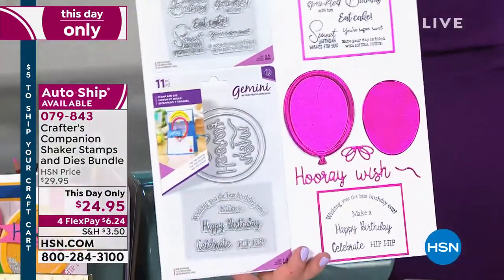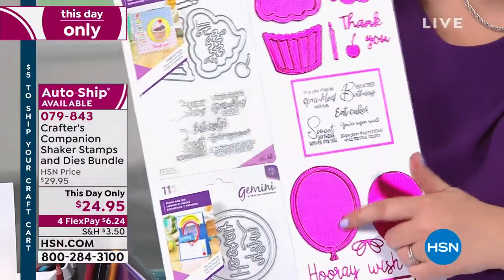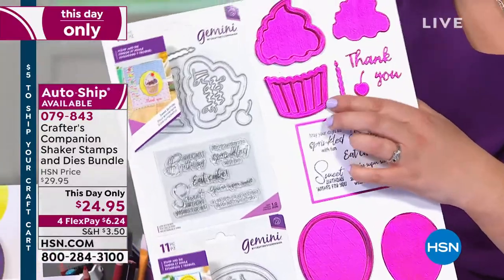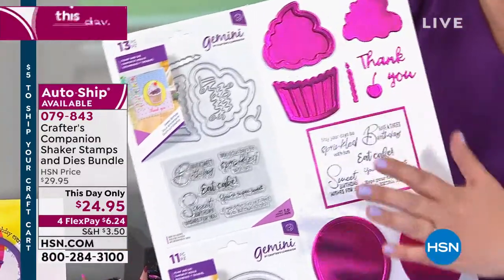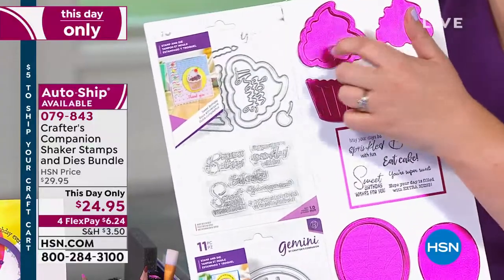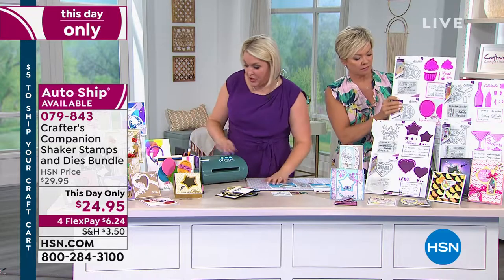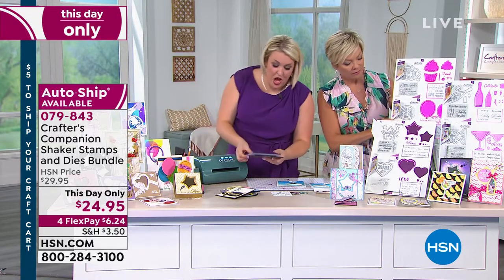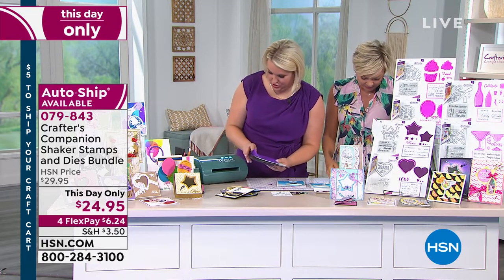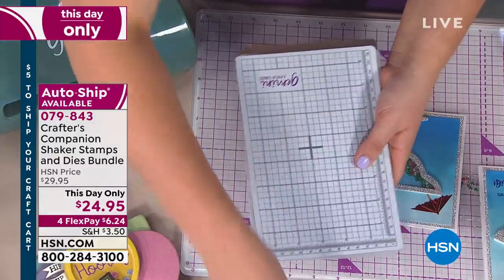This is the Birthday set — timeless for kids. Kids love shaker cards. My sons would love the balloon ones, and little girls might love the cupcake designs. You can actually have your shaker in the base or the top of the cupcake. I want to show you how easy it is to work with the Gemini — and we're moving on to the Cobalt, though I didn't dare get it out after how fast the last one went.